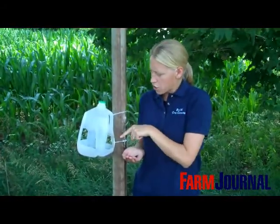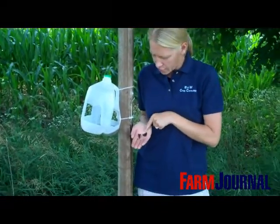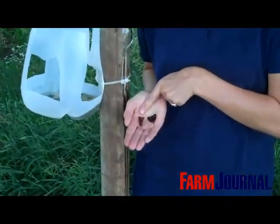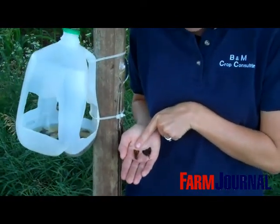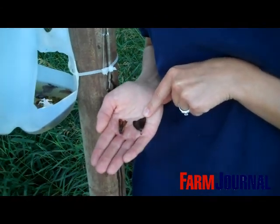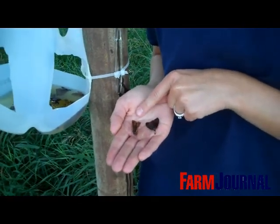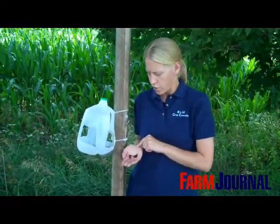The trap itself — once we start checking the trap for moths, we're going to want to make sure that the moths we are counting are actually Western Bean Cutworm moths. As you can see here in my hand, I have two different moths that I've pulled out of my trap today. The moth I'm pointing at is a Western Bean Cutworm moth. We can identify that by what we call a kidney shape and a P-shape lighter band on the wings, and also a lighter white band around the edges of the wings. This other moth is a very dark colored moth and has more antennae coming out of the front — much different than what we see with the Western Bean Cutworm. So we want to make sure that we do a good job identifying and count only the Western Bean Cutworm moths in this trap.